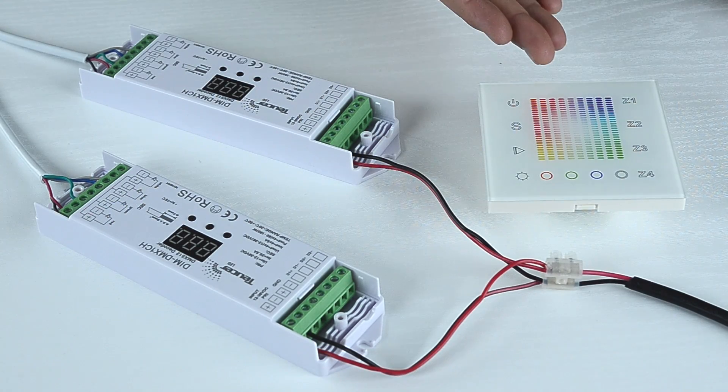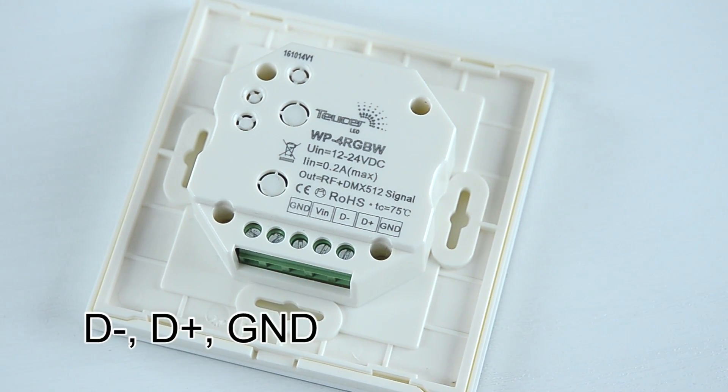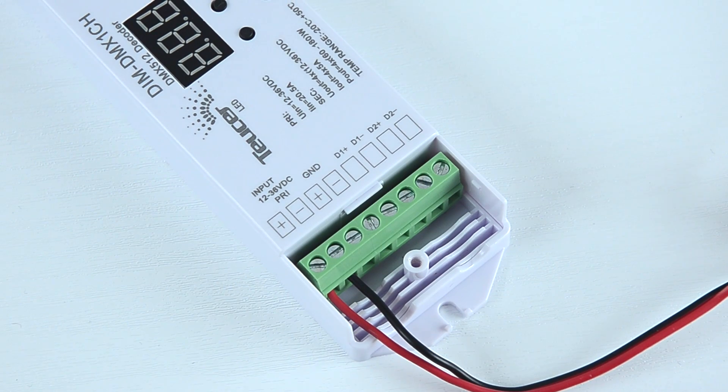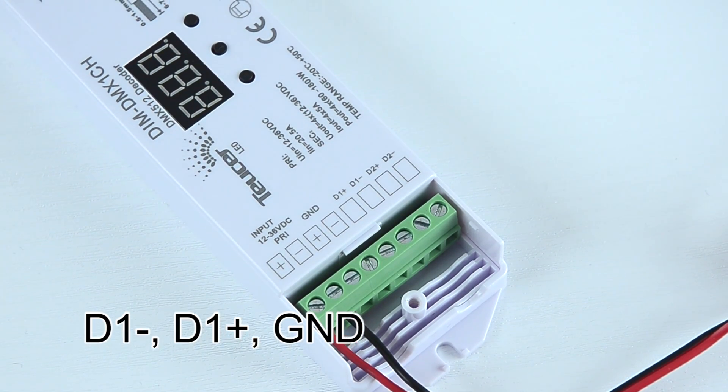Now we will connect the wall panel to the first decoder. Have a look at the back of the wall panel — you will see marks D minus, D plus, and GND. We will connect it to the decoder marks D1 minus, D1 plus, and GND.